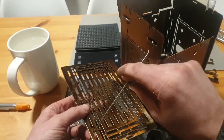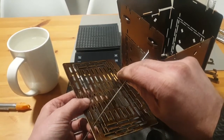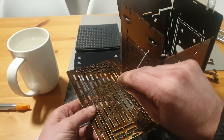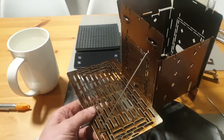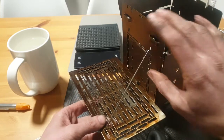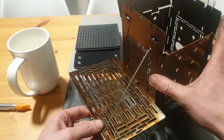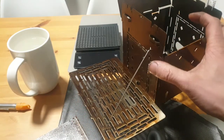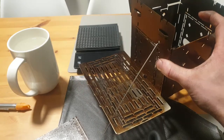Adjust the height a little bit and stick it in the slits as usual. So now this is in — let me move the firebox a little bit.